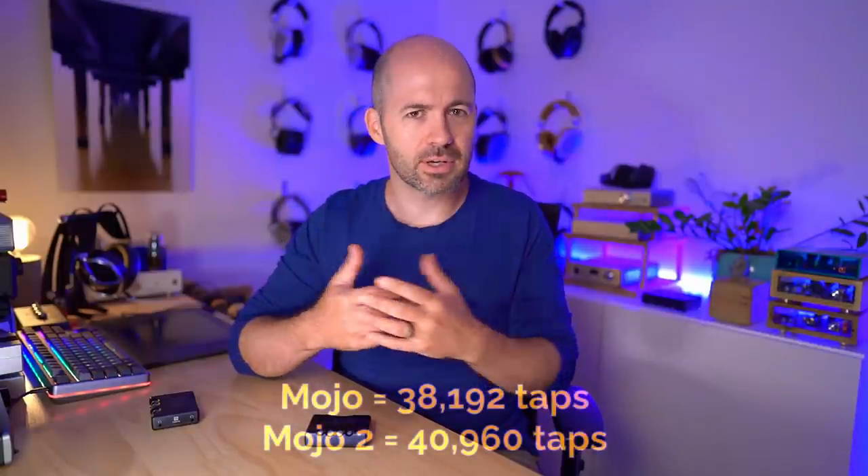Rob Watts has also put a lot of attention into the power circuit within the Mojo 2 to ensure that when it's working in desktop mode, it's able to deliver almost as good a sound as it does when it's running in battery mode. You could feed it from an external battery, a linear power supply, or just detach the power once it's charged and run it in battery mode for maximum potential sound quality. Most of the other stuff going on all comes down to the FPGA - the Field Programmable Gate Array chip - built inside the Mojo 2 itself. The number of taps used in the processing of the digital signal is now up to 40,000 or nearly 41,000, so there's a modest increase in taps.